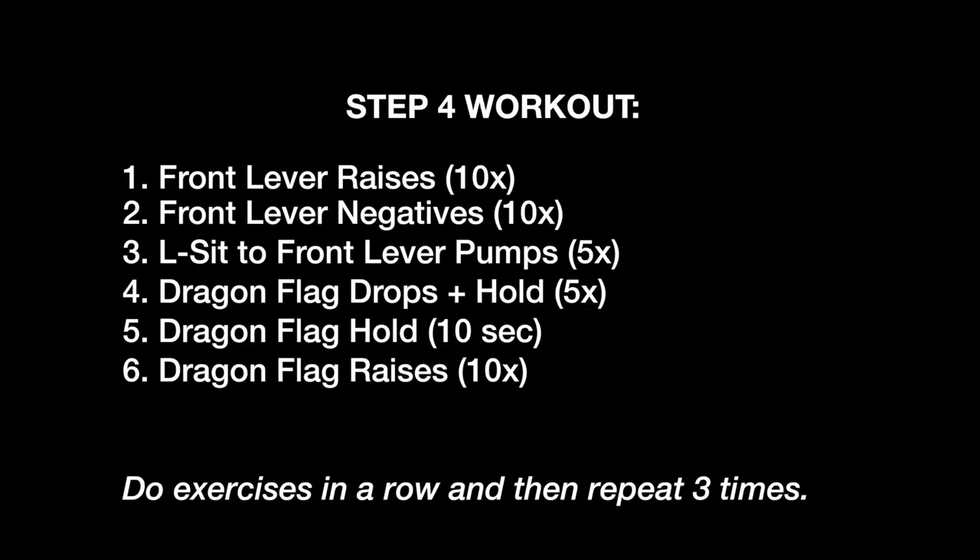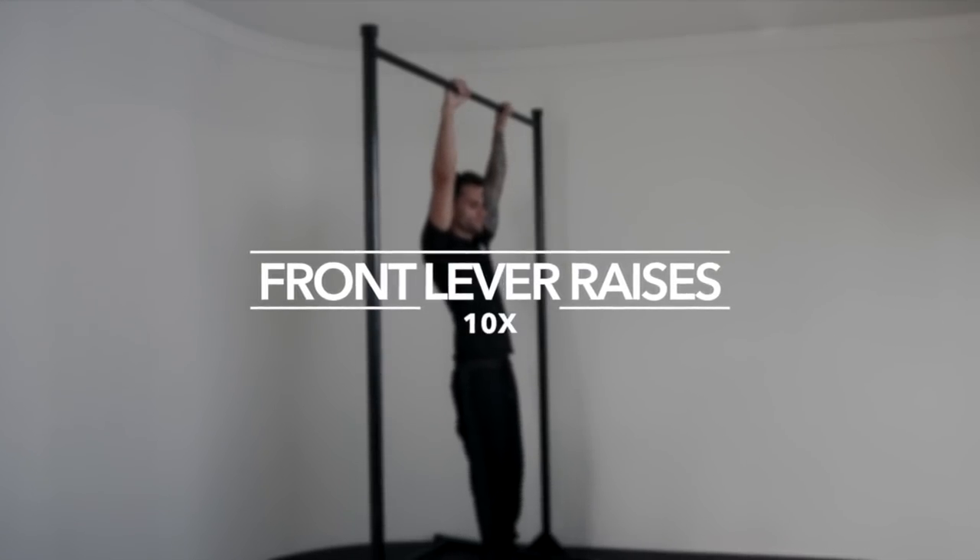Okay guys, that was the front lever hold. If you mastered steps 1, 2 and 3, you should be able to hold the front lever. If not, here's a workout for you to master this final step. Exercise one: front lever raises, 10 times.